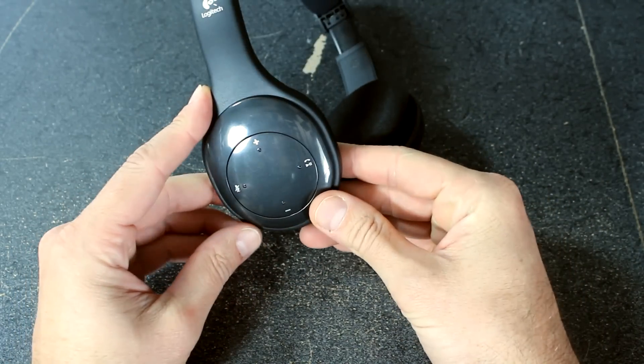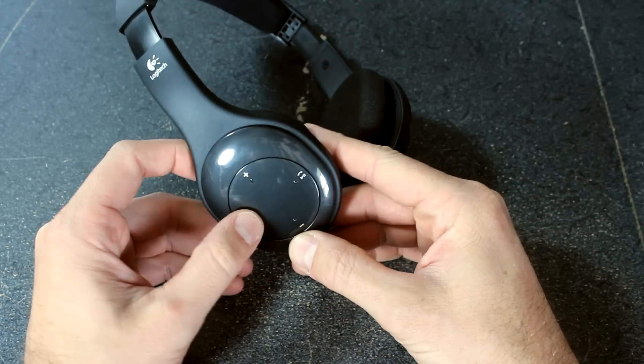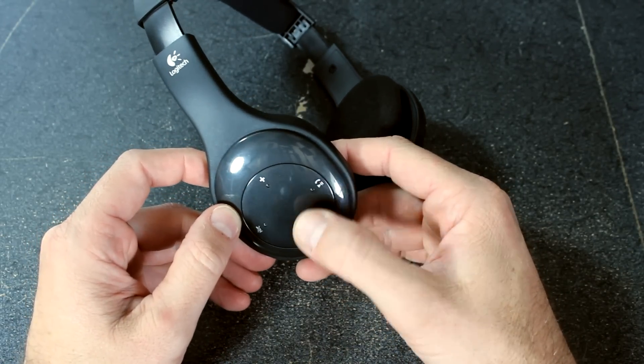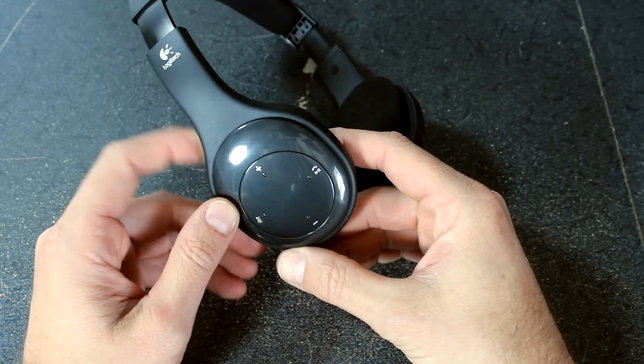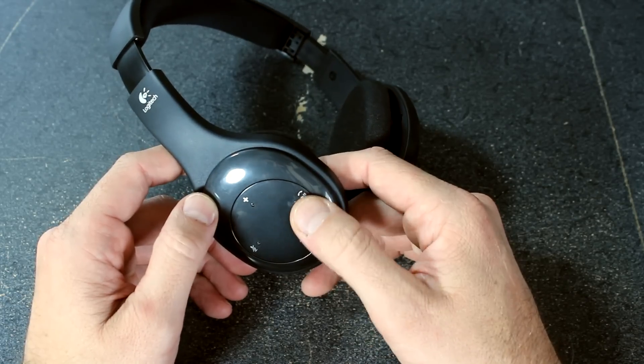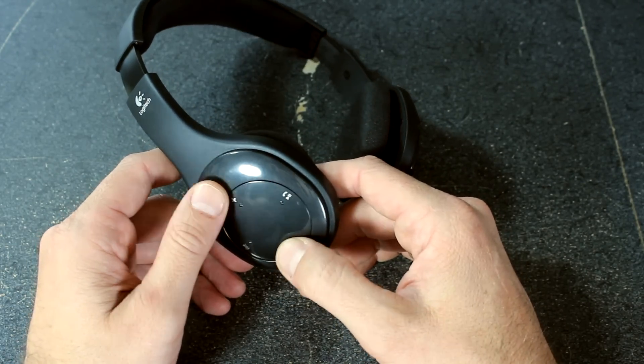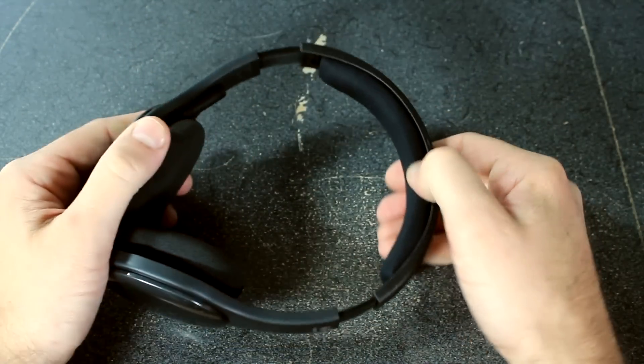On one side you've got your controls: volume up, volume down, mute the microphone, and also play/pause and answer calls. I don't use those too often to be honest — maybe it's because I can't see them when I'm wearing it, I just don't know which one's which and I don't want to accidentally hang up a call or something, so I don't use that feature too much.